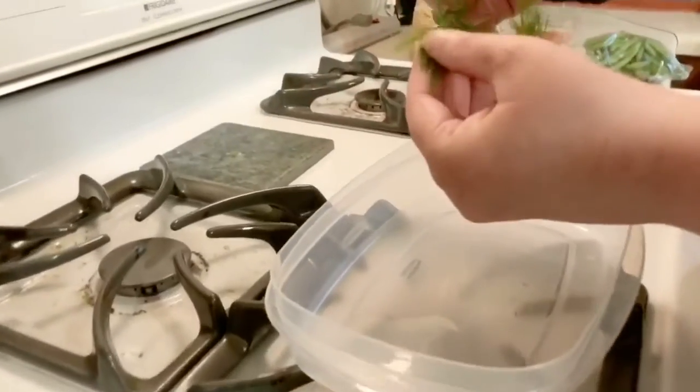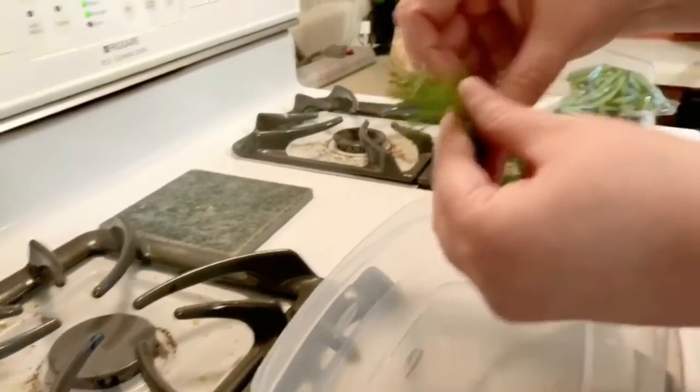Alright, let's get started. We preheated the oven. And the dog is always in the kitchen. So step one, we preheated the oven. I've got to take the dill off the stems. I'm supposed to remove all the little fronds from the stems.